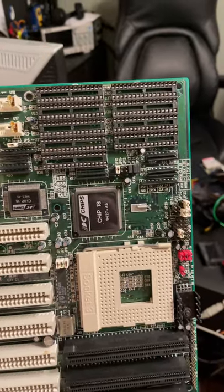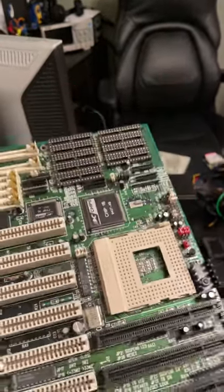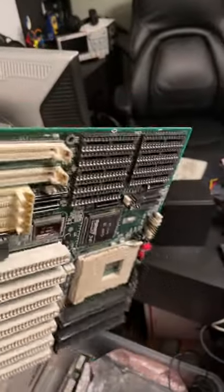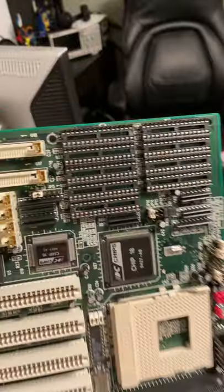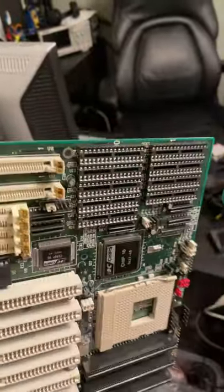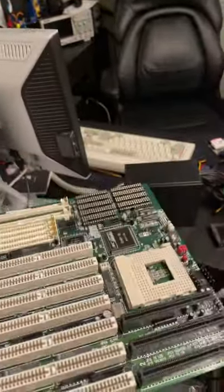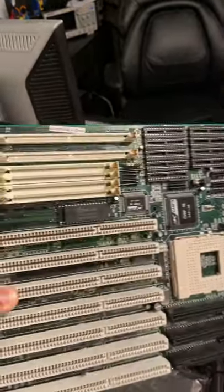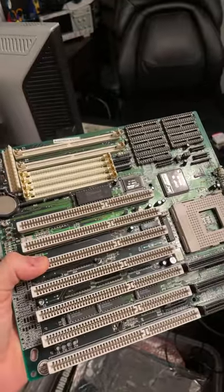PC Chips sold budget boards for years, but they would scam customers with things like fake cache. On this board, the M912, there were actually revisions that instead of these sockets for cache, had fake cache chips soldered to the board. The fact is, this board can actually handle cache, so... why? I guess they were saving on cost, but this is just unacceptable.